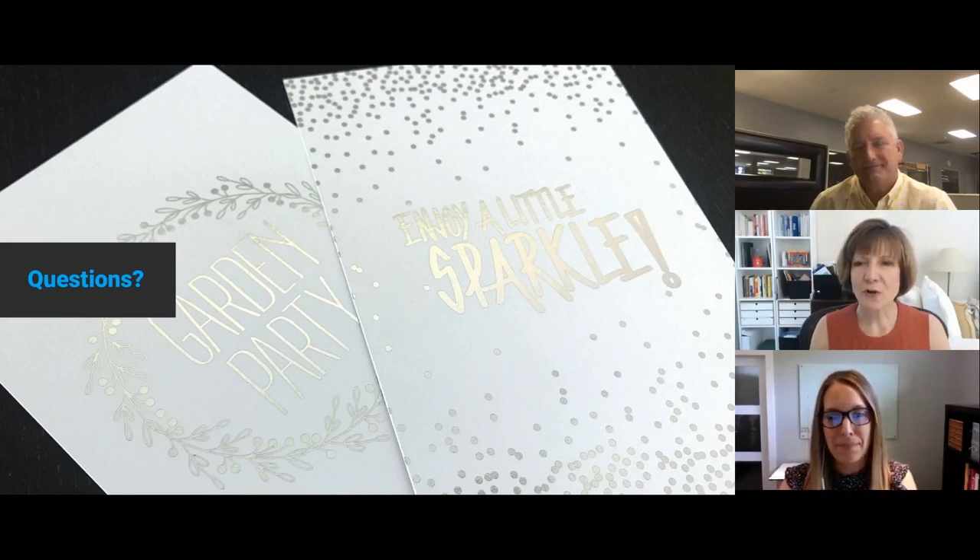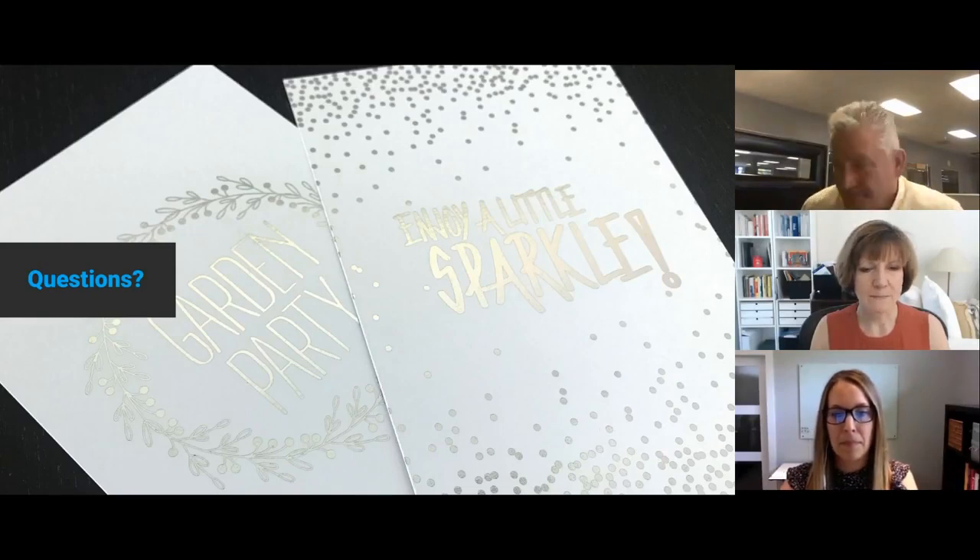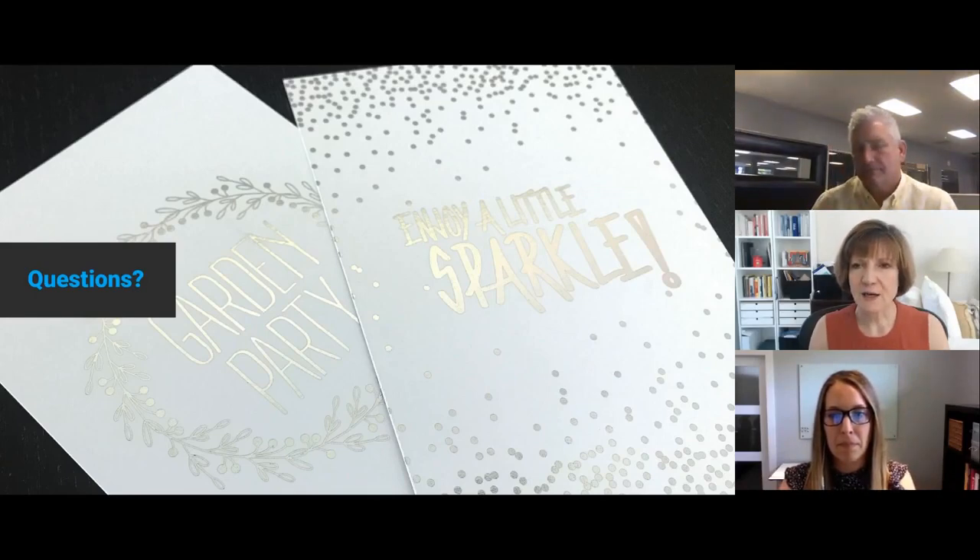Bob wants to know: is this all foil transfer and is it okay in the recycling stream? Let me get this straight in my head — let me go with an easier one first.